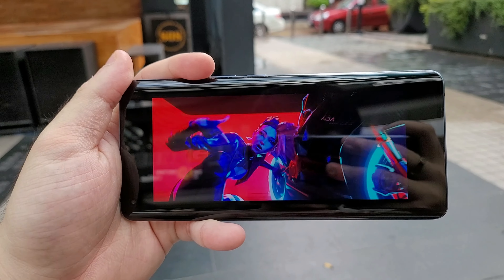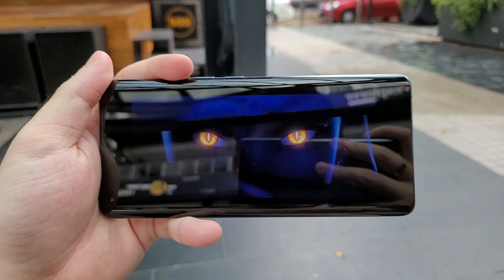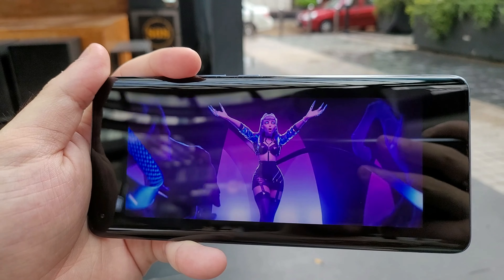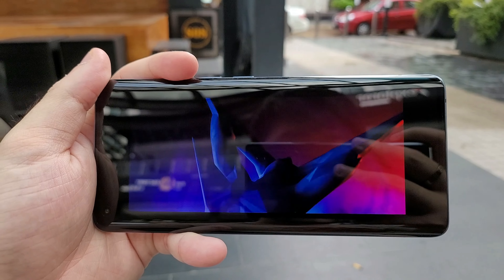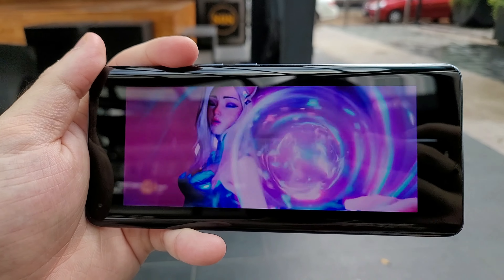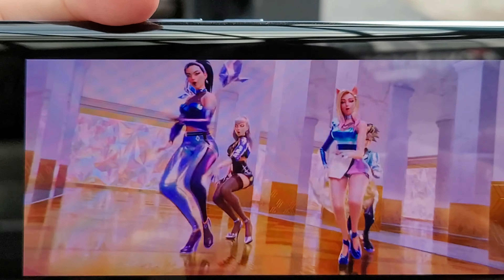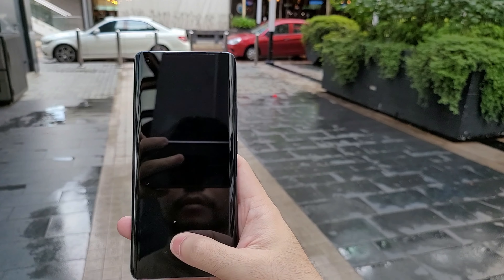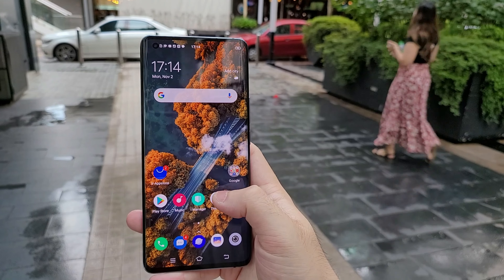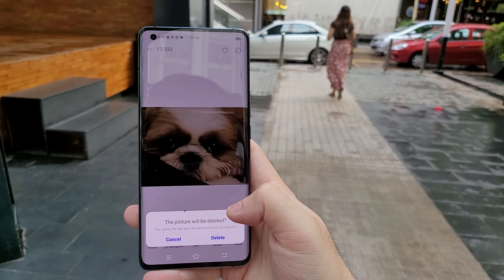The display is pretty sick though. It's a 90Hz AMOLED panel at Full HD+ resolution with HDR10+ support. It lives up to its intended use — the colors were really good, the details were excellent, and you'll get a really nice viewing experience if you're just using this to watch shows. The fingerprint sensor is built into the display and it's very fast and responsive. Quick and easy.